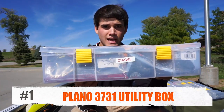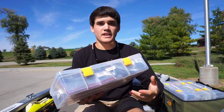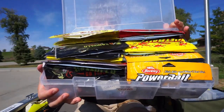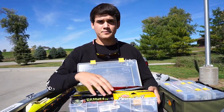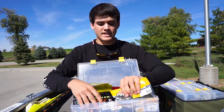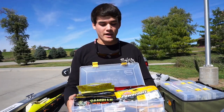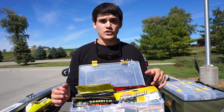I'll start off with my number one favorite, and that is sticking them in these big Plano tackle boxes. You can see I've labeled this one 'craws,' so I know exactly what's in it. When you open it up, it's jam-packed full of baits — all different kinds of brands and colors. You can organize them in two rows, and I have two of them that go side by side.